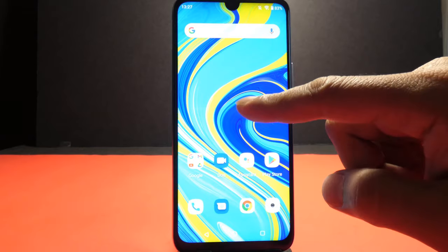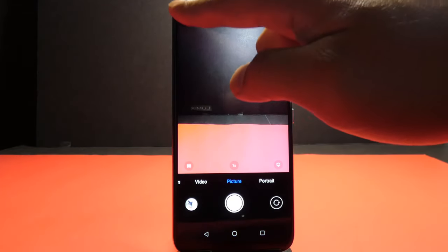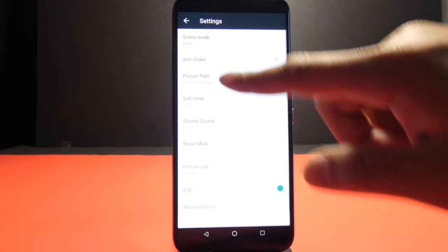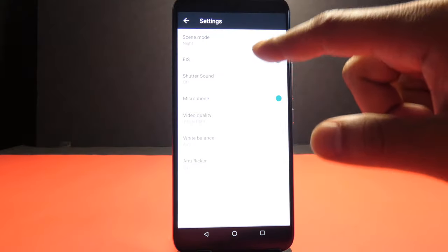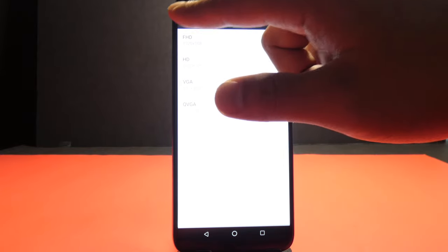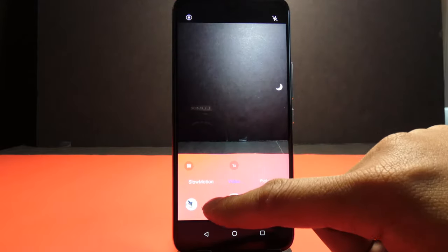Now for the video tests, I decided to create a simple product commercial type of video using this phone. Because honestly, if the phone can film a simple product commercial type of video decently, it most likely will be able to take decent videos in other settings as well. The shots were done on a cheap tripod to try and give better stability. And the only editing I did on the videos was cutting the videos and adding transitions.